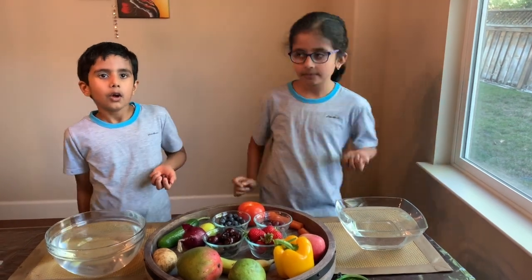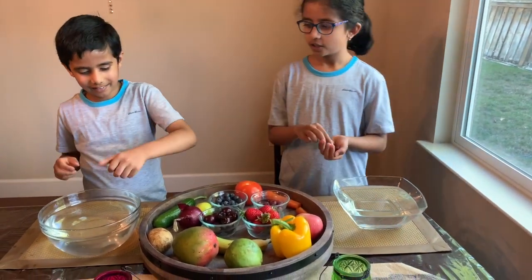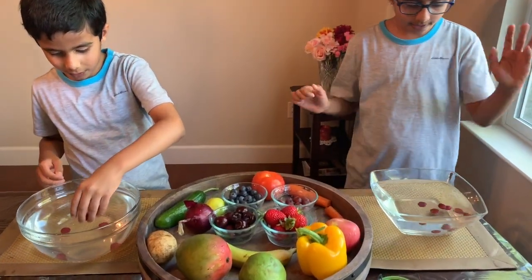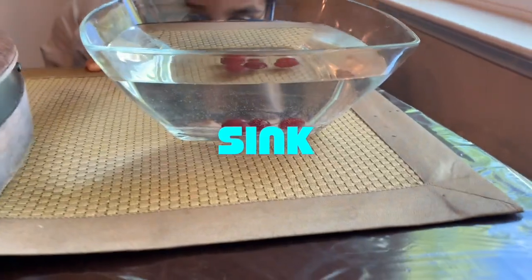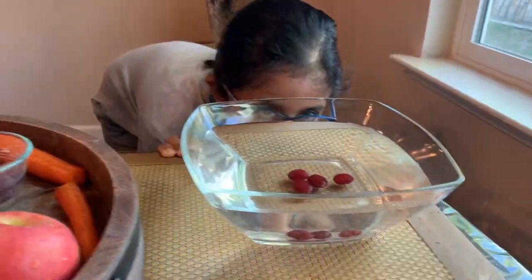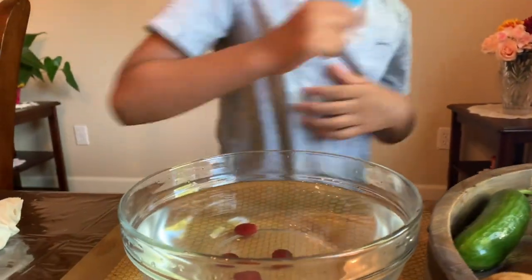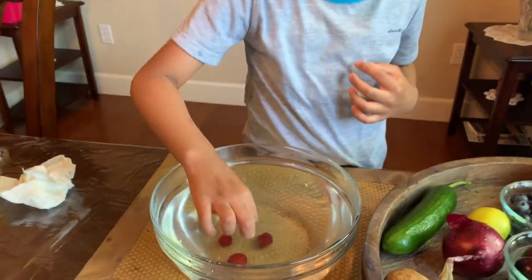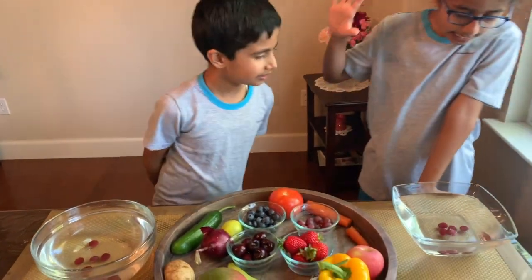Next up is grapes — we have four grapes since grapes are small. Put them in! Oh, did they sink? They just sank! They look like tiny beans under the water. I'm going to put one more in.